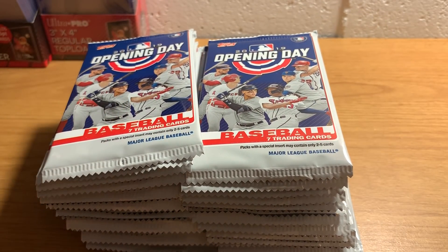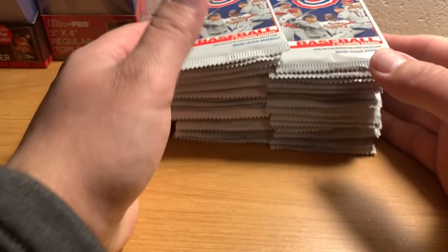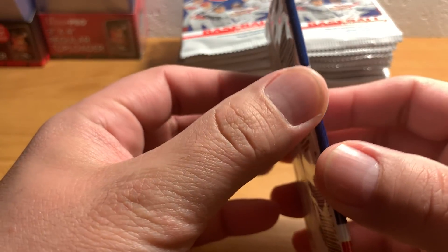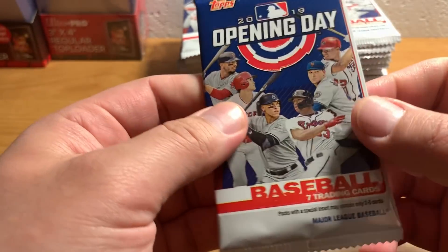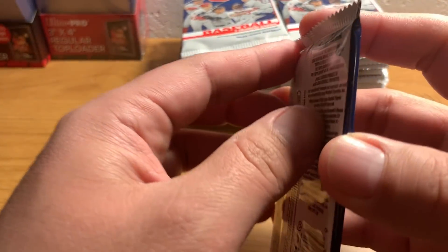Yeah, the packs are pretty small too. Topps Series 1 is now 15 cards, which is pretty thick. I think those used to be like 10 or 11 cards and then this year they upped it. These packs are 7 cards, so quite a bit smaller.